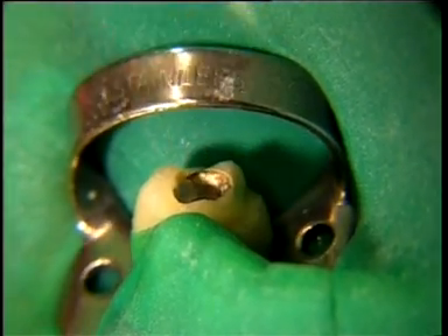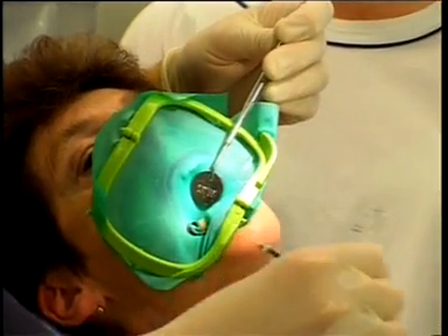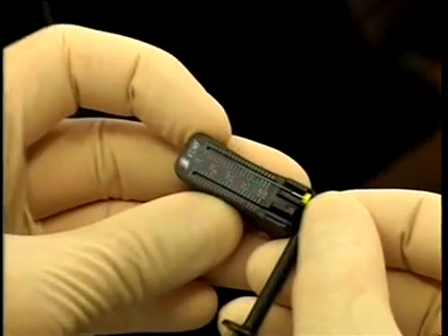Once the measurement is completed, we remove the file from the root canal and the lip clip from the mouth of the patient. We have determined a working length of 20mm.